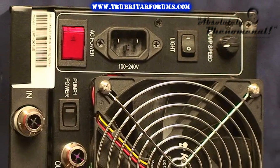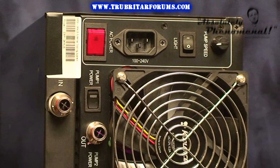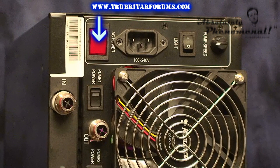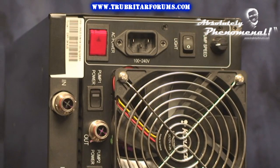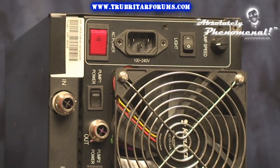The back of the unit is all business. From left to right you have your main power on/off switch, automatic switch, and 110V AC 60Hz or 220V 50Hz power input, an LED light switch for the flow meter pulse illumination, and a master pump speed controller. The quick connects for the 5 cooling loops are also located on the rear panel.